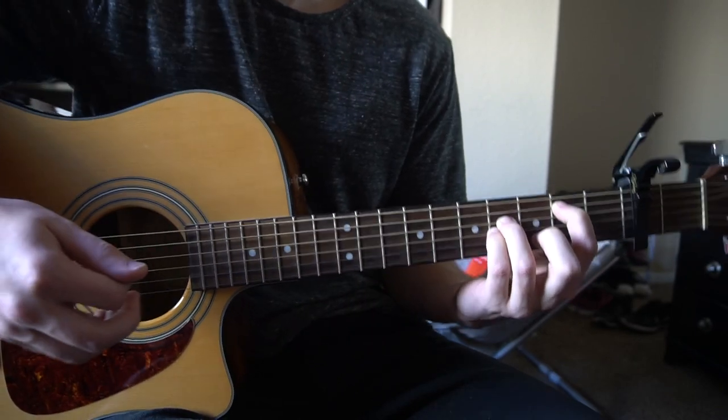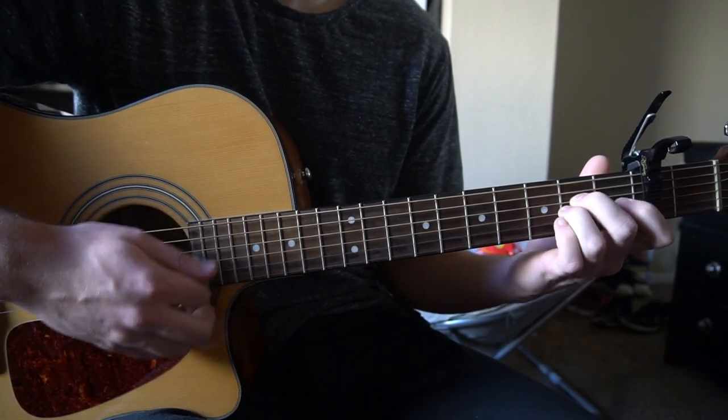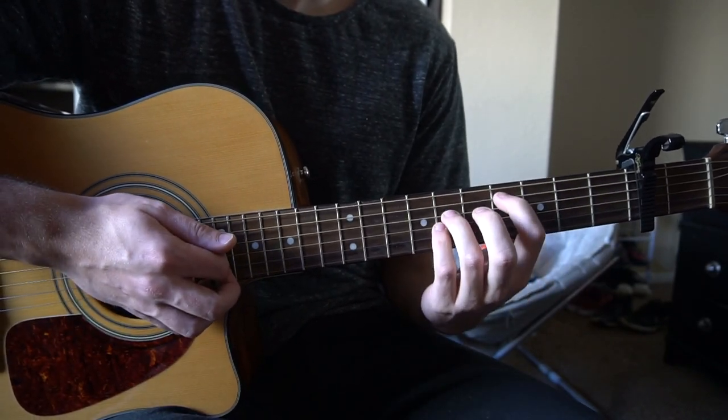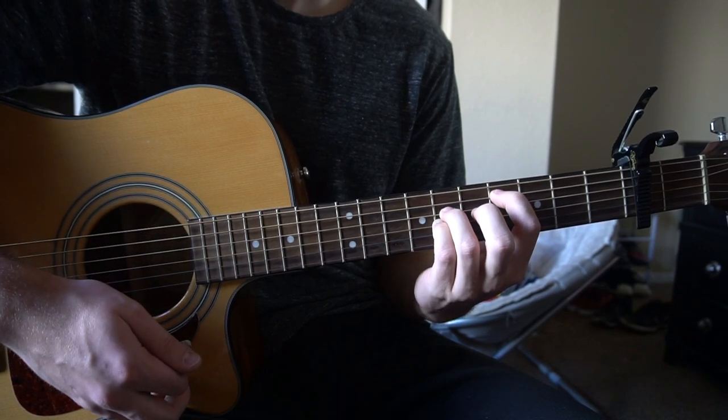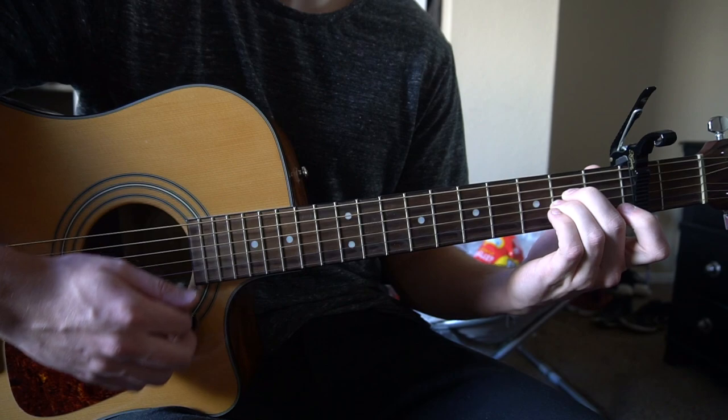Those are the chords. Alright, so we're going to start out here with the verse, and the verse goes like this. We're going to start on our C-sharp 5, strum, slide to our E, strum, slide to our A, strum, and hold it.